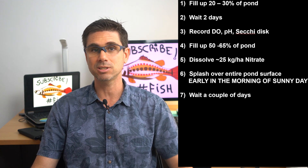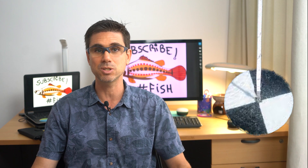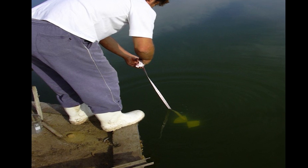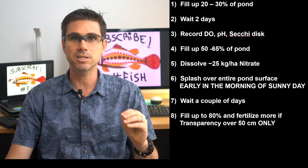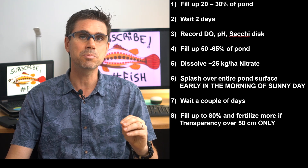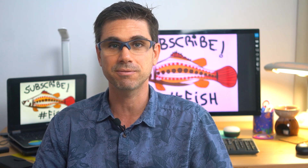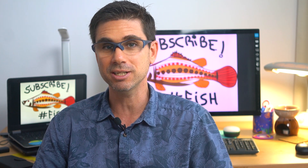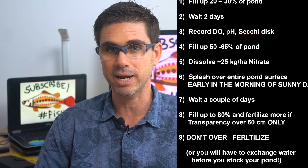Besides oxygen and pH measurements early in the morning and late afternoon, monitor your Secchi disc readings between 10 a.m. and 2 p.m. when the sun is at peak. Strive for a transparency of around 45 to 55 cm in the beginning of the culture cycle. Once you reach this transparency, fill the pond to about 80 percent of volume. From here, the Secchi disc is your best friend: if transparency grows greater than 55 cm a couple of days after reaching that level, apply more dissolved nitrate — around 10 to 20 kilos per hectare at a time.